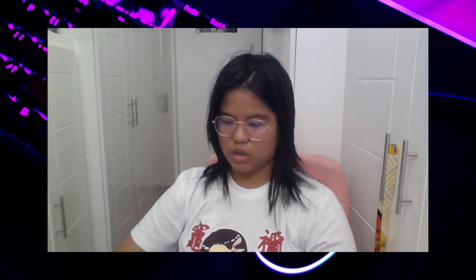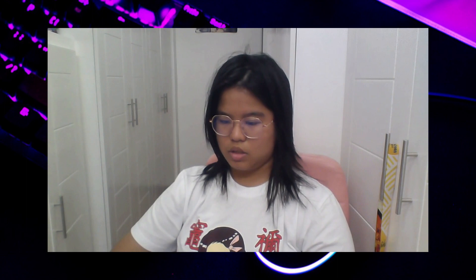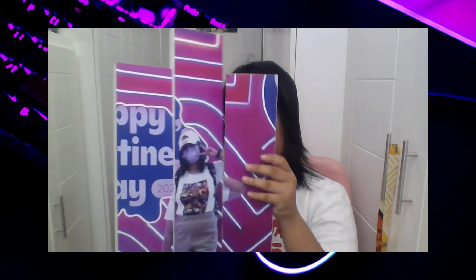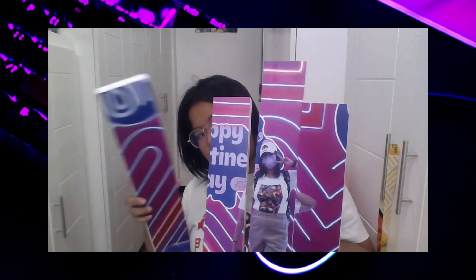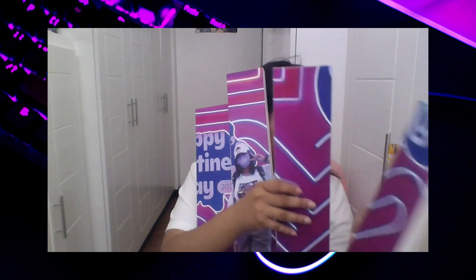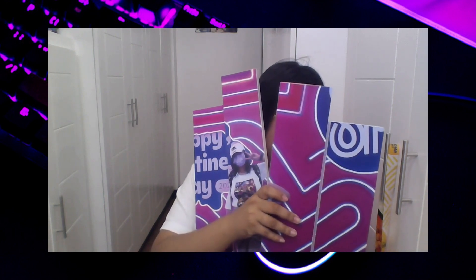Okay guys, it's a continuation of my vlog — it's a little bit puzzled, so different. It's like this, okay, okay, okay. What's next? The next piece — I put it right in here. Oh my gosh, it's so hard. Okay, this is okay. Valentine's Day.